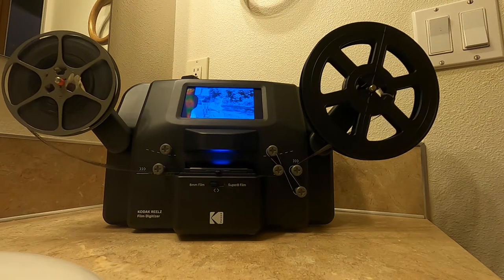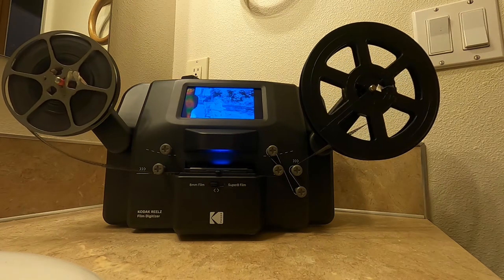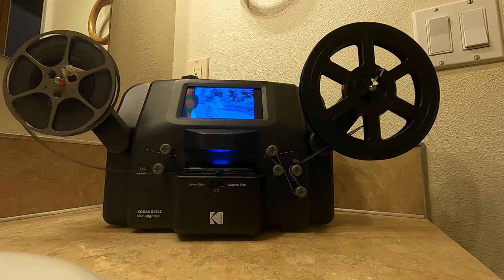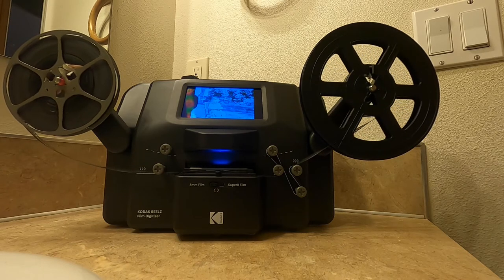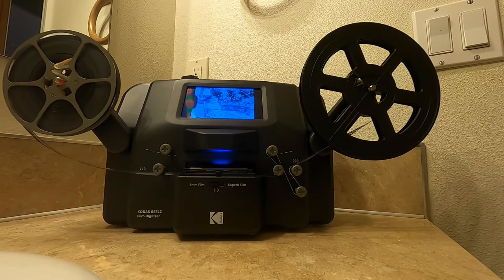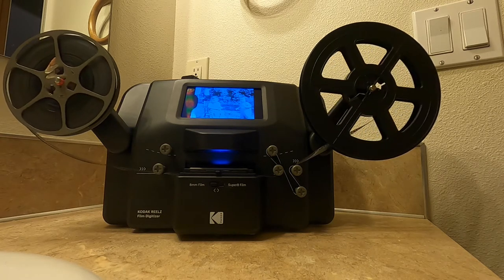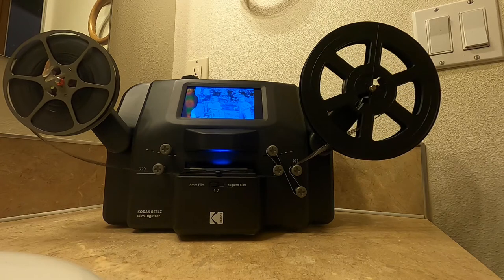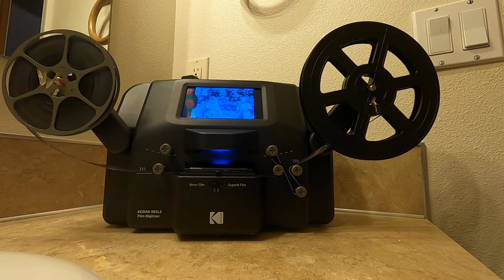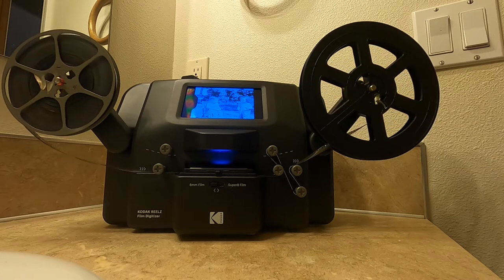I just wanted to show my setup here. Turns out that sending 12 reels of film to be professionally digitized was only slightly cheaper than buying my own 8 millimeter film scanner, so that's what I did. It's working pretty good — it's got an 8 megapixel scanner on it, which is a lot of pixels considering how very small this film is.